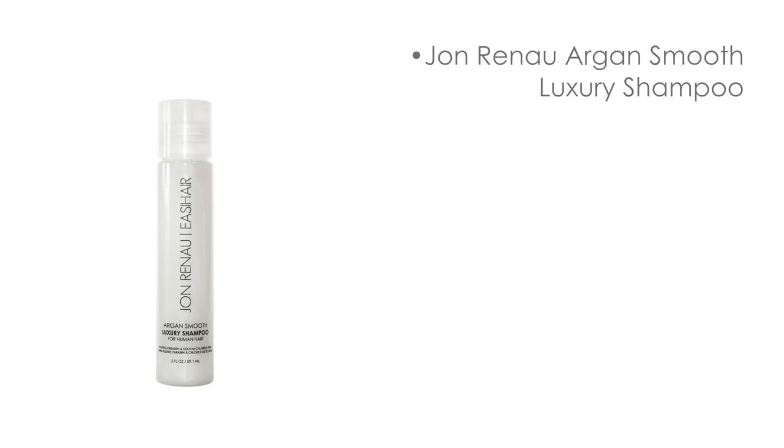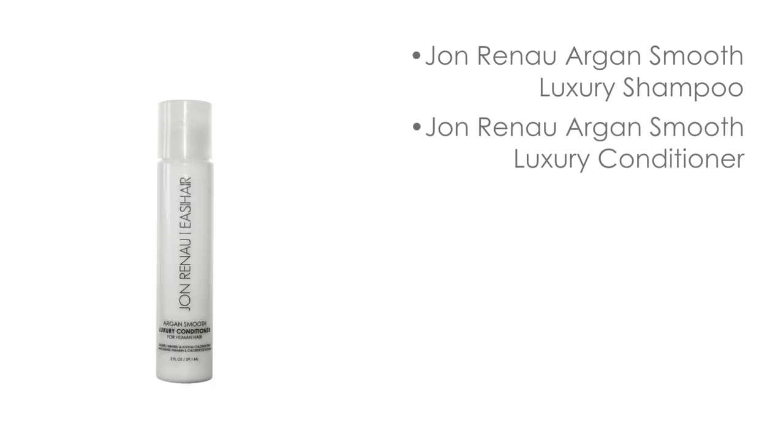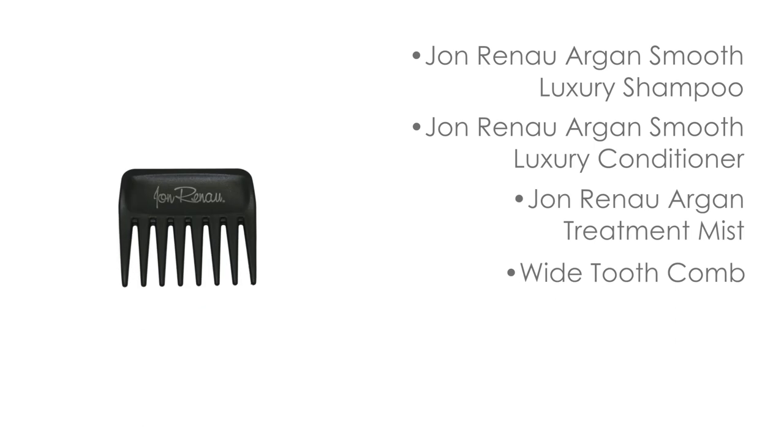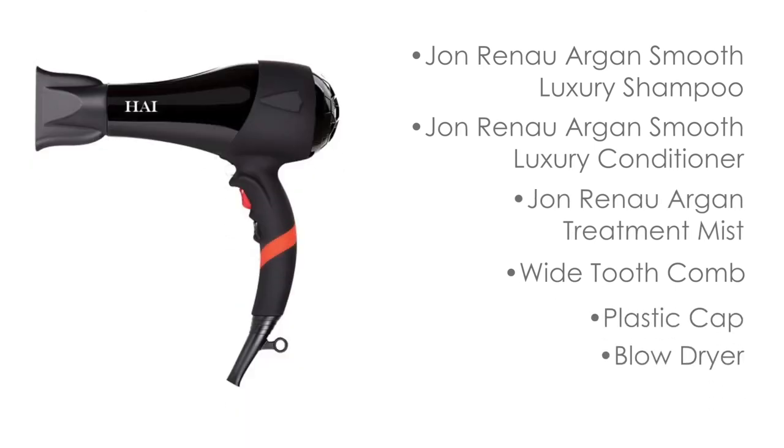To properly shampoo, condition, and deep condition your human hair wig or hairpiece, you will need John Renault Argon Smooth Luxury Shampoo, John Renault Argon Smooth Luxury Conditioner, John Renault Argon Treatment Mist, a wide-tooth comb, a plastic cap, a blow dryer, and a towel.